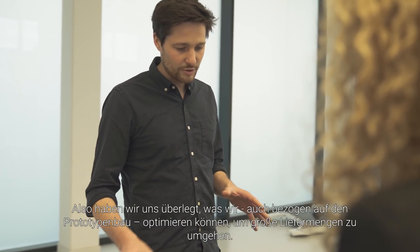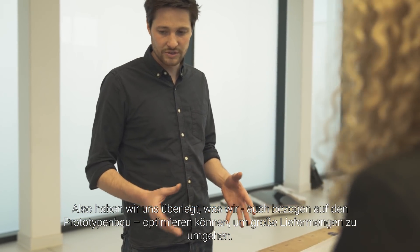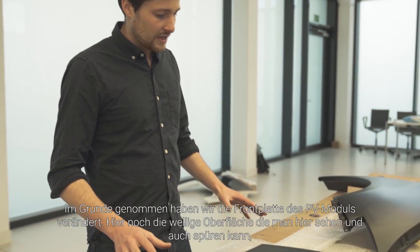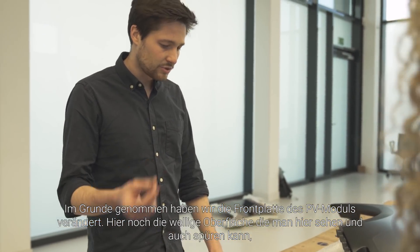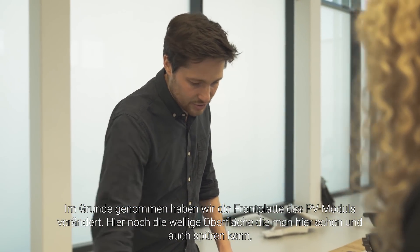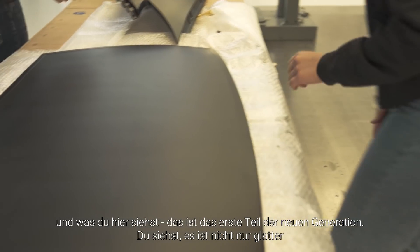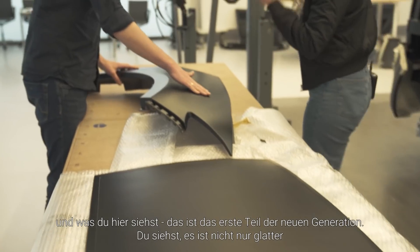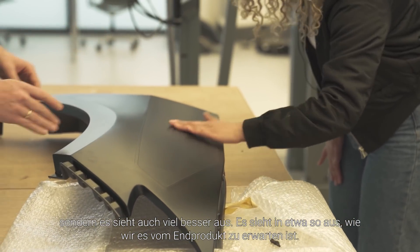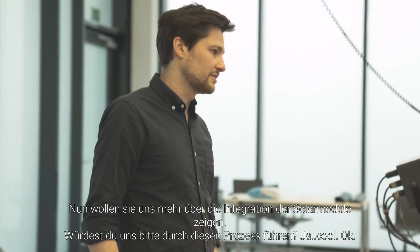So we went back, we did some thinking about what we can improve even on a prototype base, because it's always harder somehow if you're not able to order large quantities. What we basically did — we changed the so-called front sheet of the PV module. And from this wavy surface you could see before, we went now to here's the first part in the new generation, and you can already see that it's sleeker, it's just looking better. It's looking more how we expect the series to look like in the end.